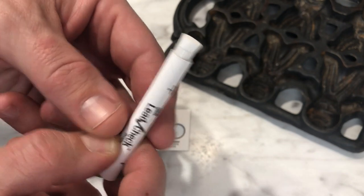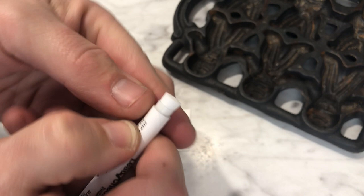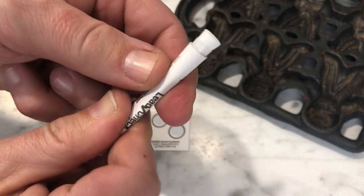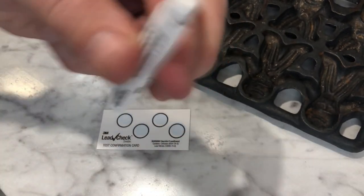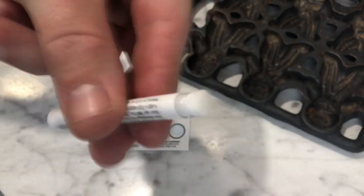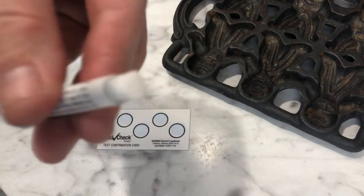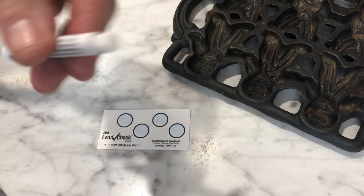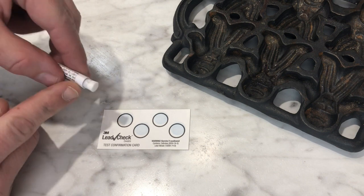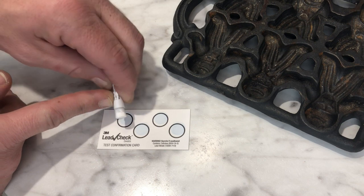This particular swab has two vials of chemicals on the inside, which means we have to squeeze one end and then squeeze the other end, and shake it up to mix the two chemicals together. This also comes with a little card that has lead samples on it, so we can test that the chemical is working properly.